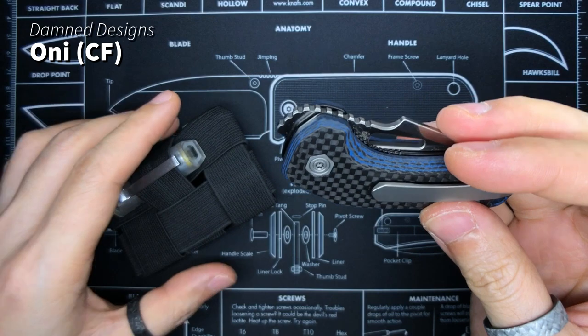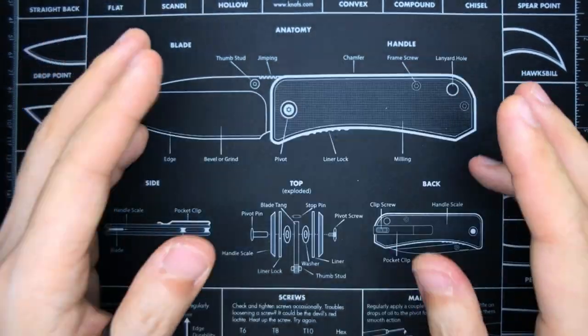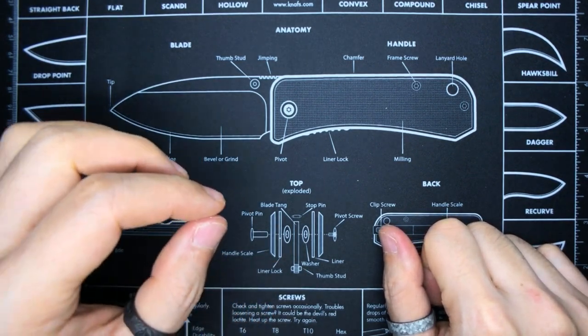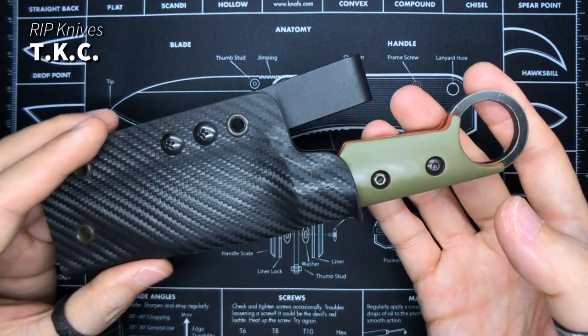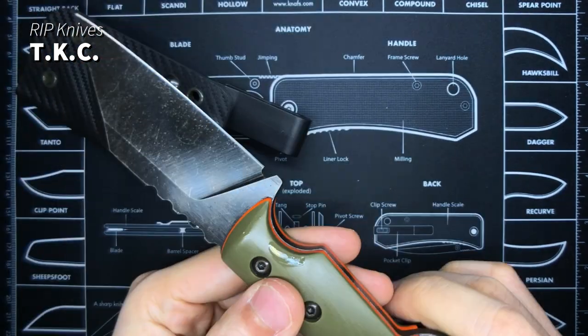We are done with all the loose knives I have lying around. Now let's talk about the fixed blades — that's quick because I only have two. This is the RIP Knives Tactical Karambit Cleaver, the TKC. I love it.